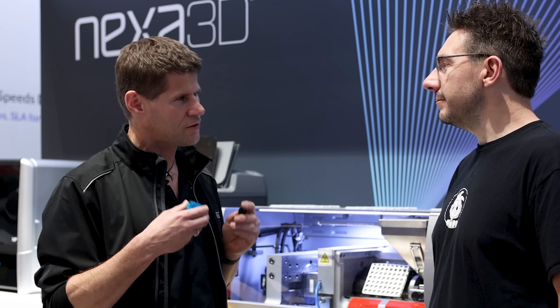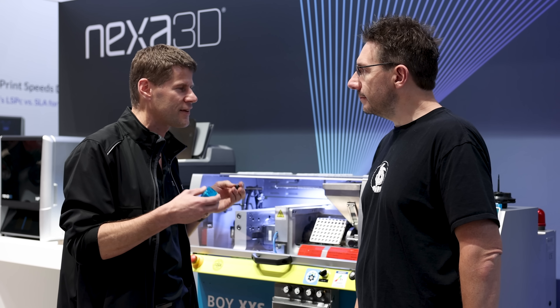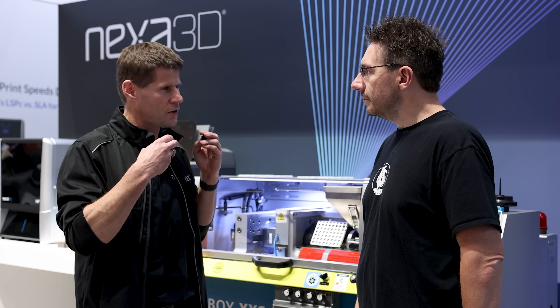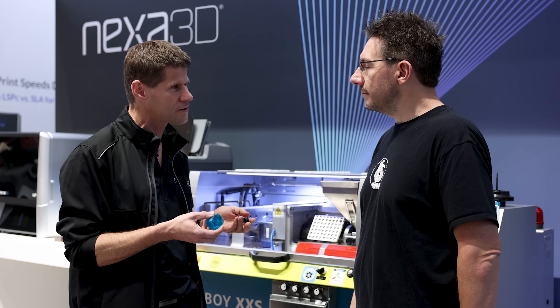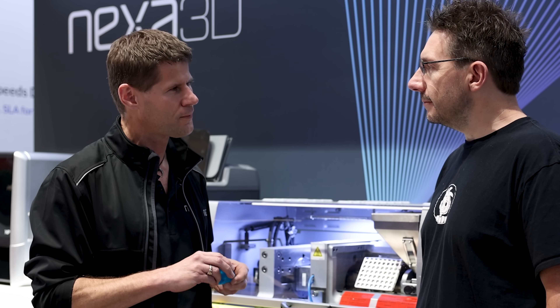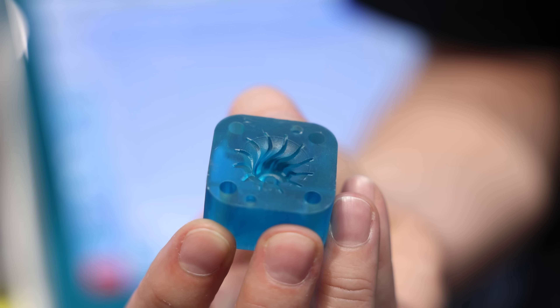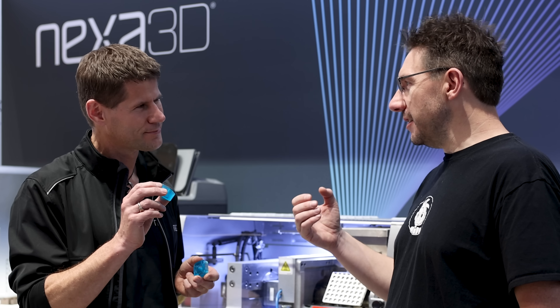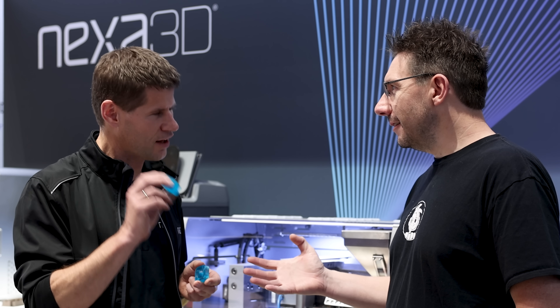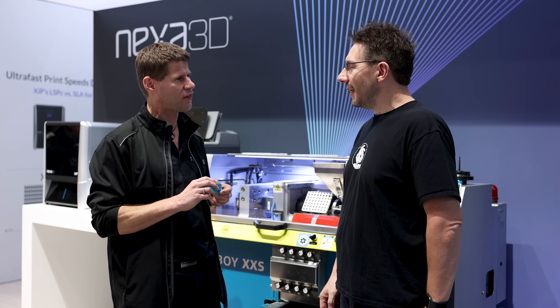We're not the only company in the world 3D printing injection molding tools, but we've tried to make sure you can retain the design freedom and access the entire range of materials. In order to do that, we have created a material platform that combines high thermal stability with solubility. So this is a dissolvable tool.